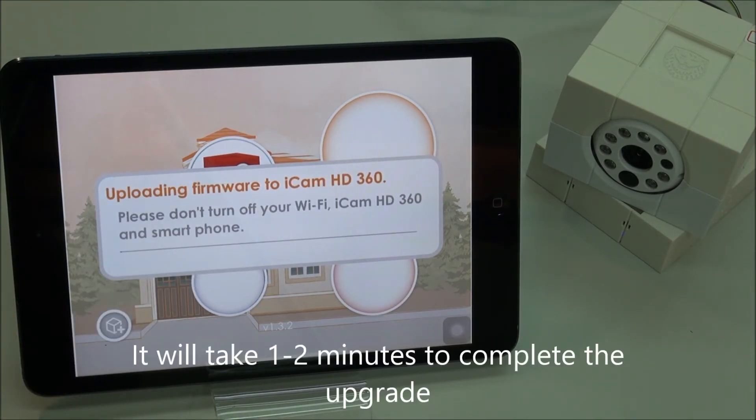It'll remind you: please don't turn off your camera. And now it is beginning the upgrade process.